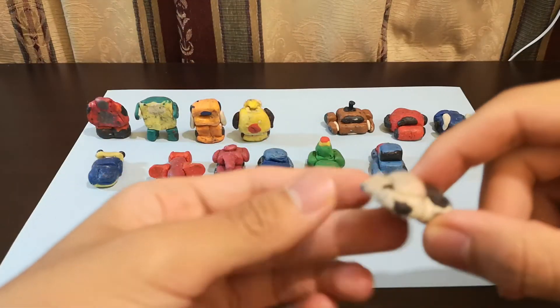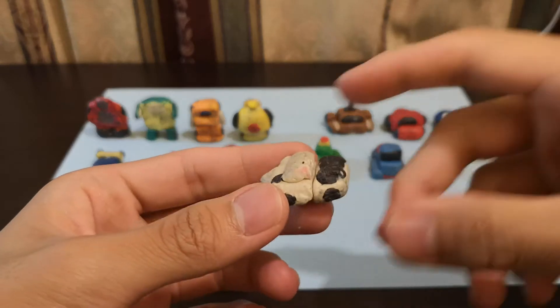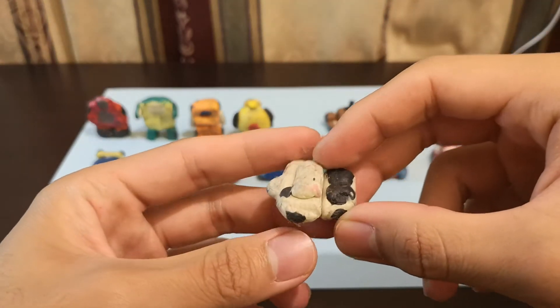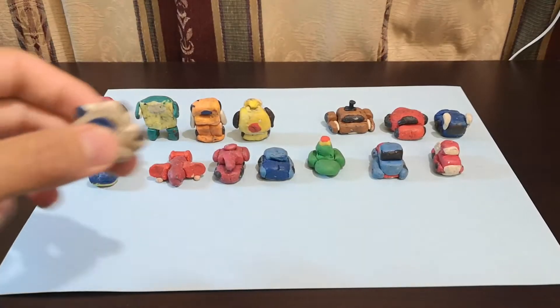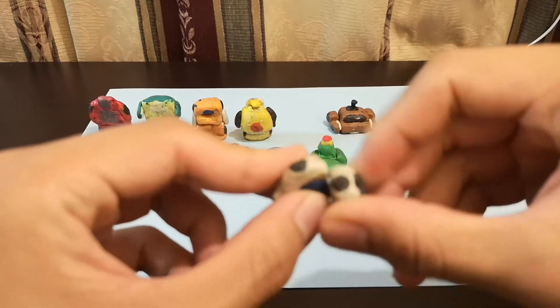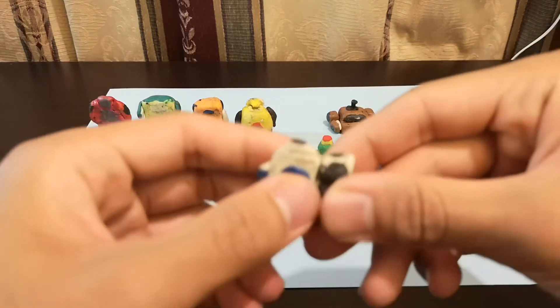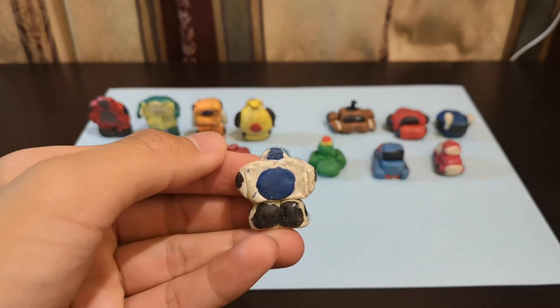So now we have Tailgate. Similar model to Windcharger — I made him a little bit smaller, but he should technically be the same size as Windcharger. Like Windcharger, all I do is I just flip the legs back like this. And now I have Tailgate.